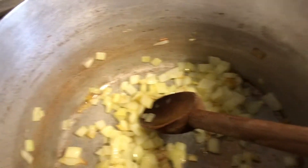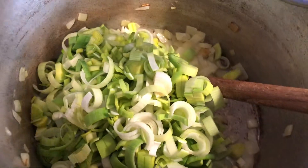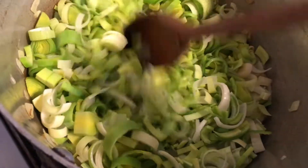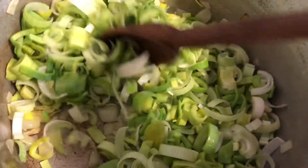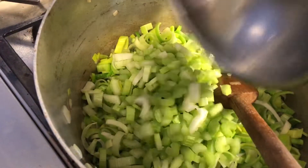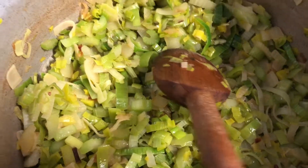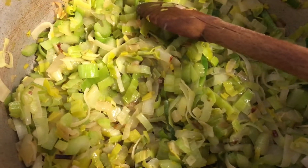We've got some color on our onions, so we're gonna add in our leeks and sauté those, and then we'll sauté in our celery. Once the leeks have wilted I'll add the celery. Now I'm gonna remove the onions, leeks, and celery out of our pan into a bowl and set that aside.